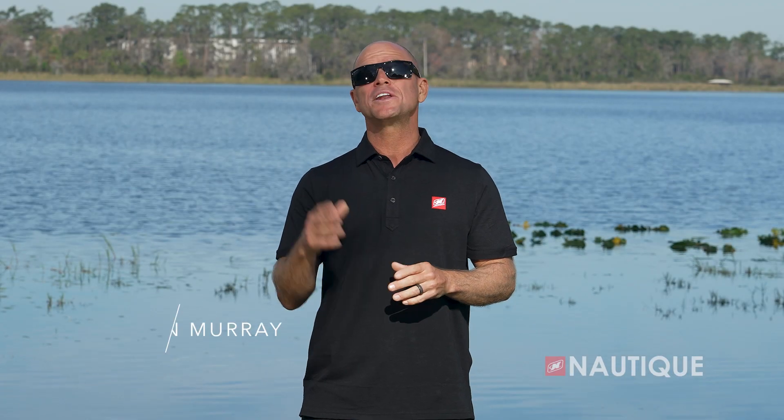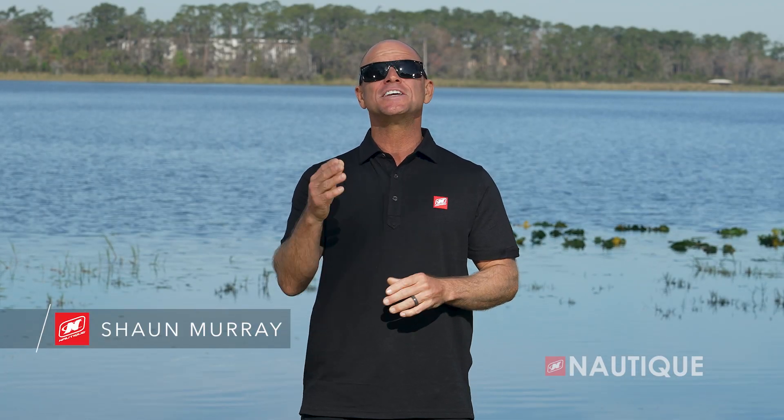Hey everyone, Sean Murray here, ready to give you an inside look at the Ski Nautique's patented and award-winning microtuners. This technology is a first ever in the water ski world and found exclusively aboard the Ski Nautique. Let's see how they work.